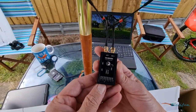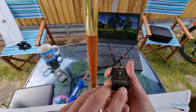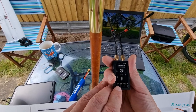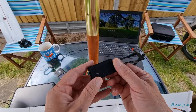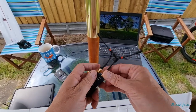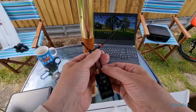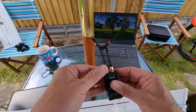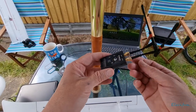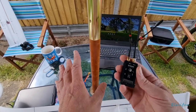This has got an 8-channel PWM receiver on it - we go from channel 1 all the way through to channel 8. I'm just going to chuck this in on the velcro and put the antennas in any old how, because I'm not going to be flying very far away. This is on 868 megahertz, so I won't get interfered with by standard 2.4 gigahertz Wi-Fi or the 5.8 gigahertz.